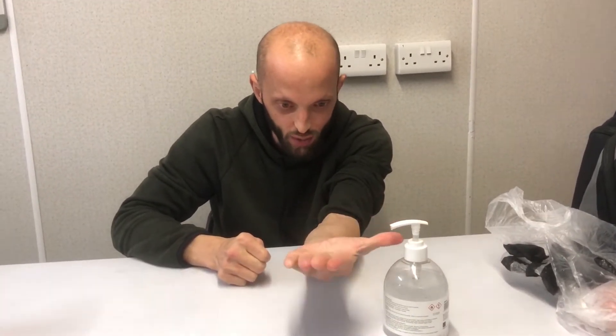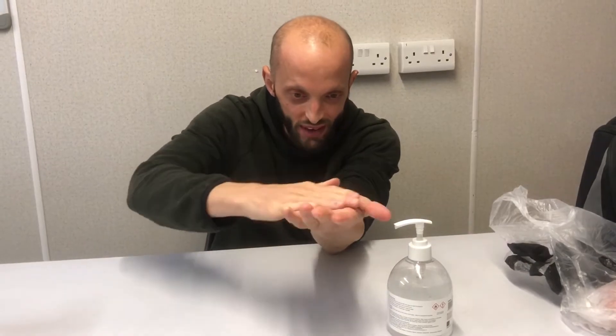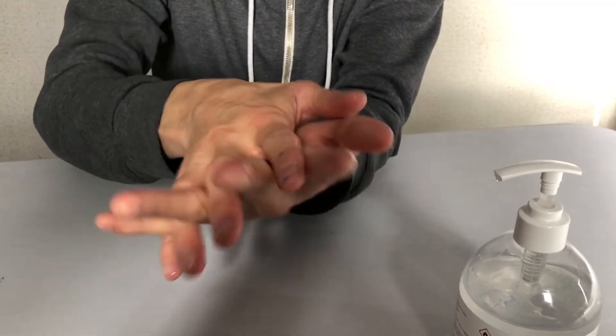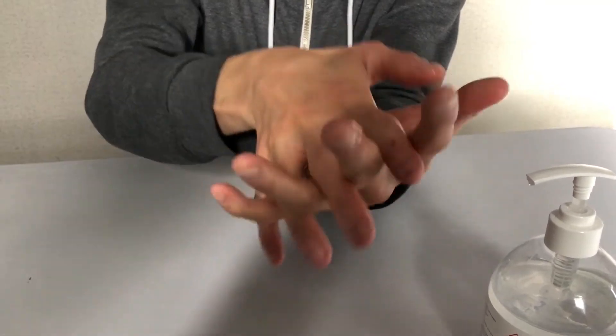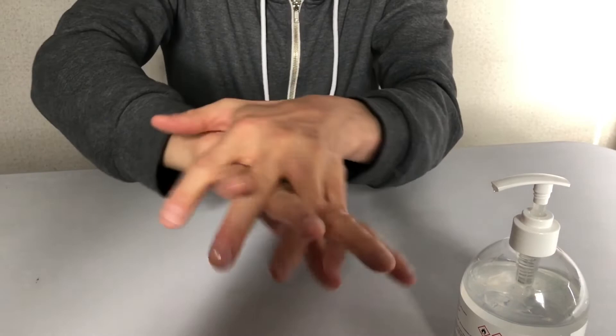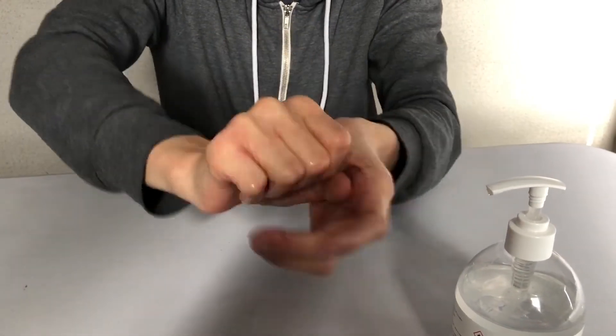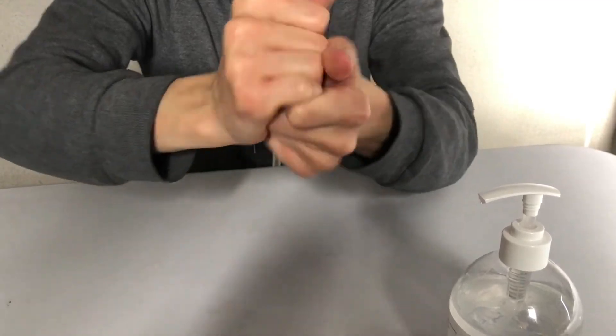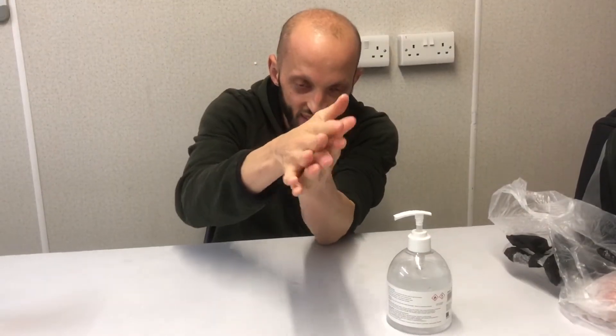You see this liquid. Now rub it all over your hands, then do this between the fingers, and here and here, then the thumbs, and the other one as well.